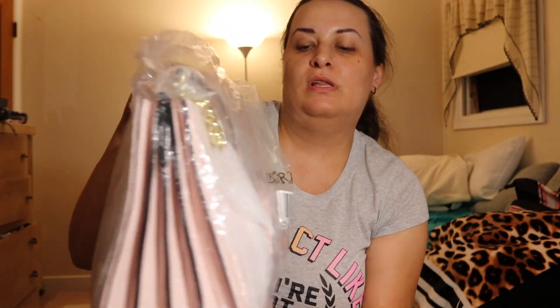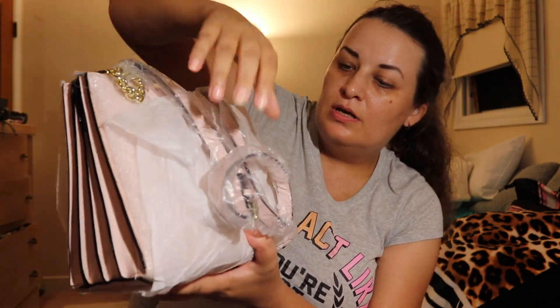The next thing I got is another bag. This one was $19. It's also from the semi-annual sale. Let's unbox it.